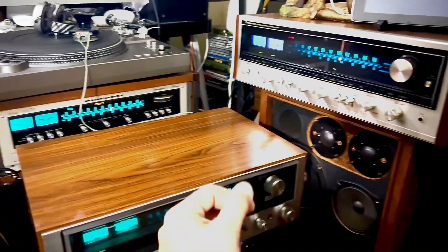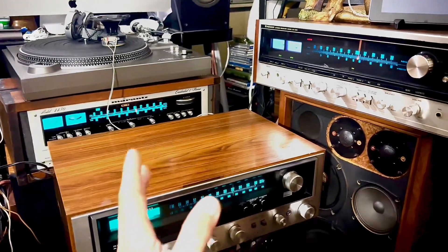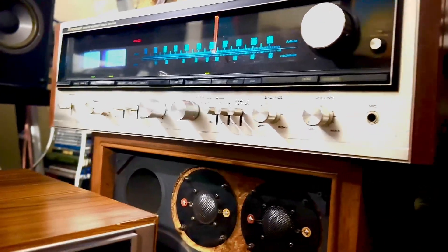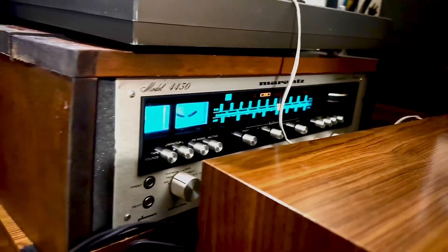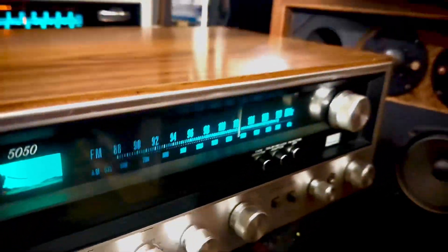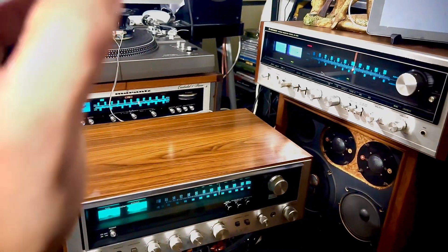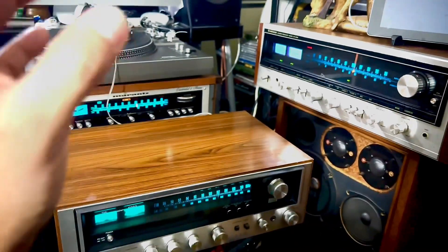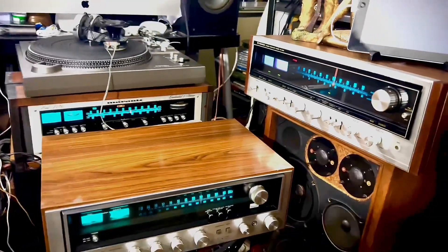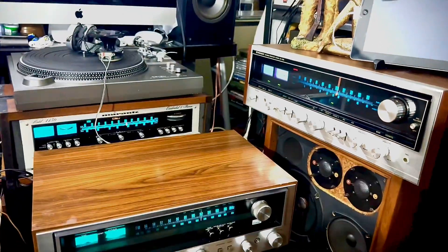I'll sell on eBay and Facebook Marketplace and Offer Up — whoever wants to buy it, but not at this moment. It's a beautiful piece. You can see the beauty of these three vintage stereos from different brands. The Sansui 9090DB is my dream receiver, but it's very expensive — starting from $1,200 up to $1,700 to $2,500.